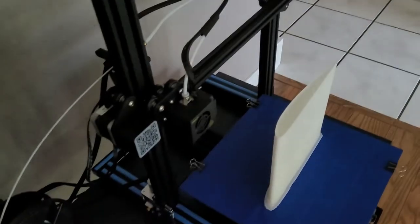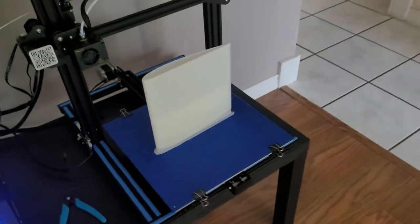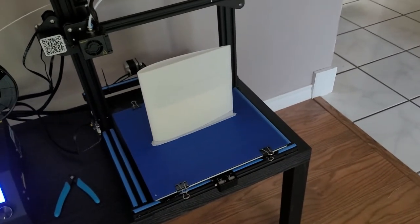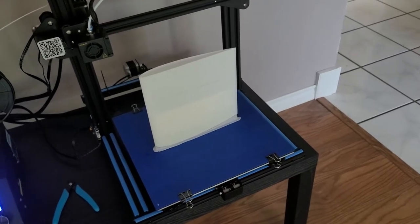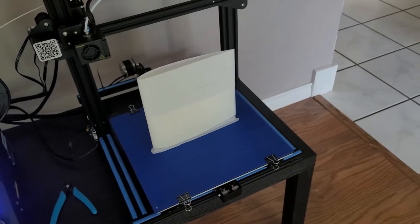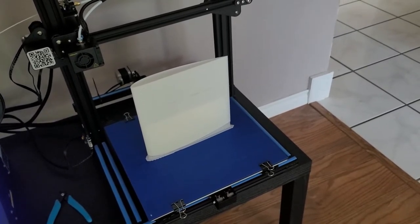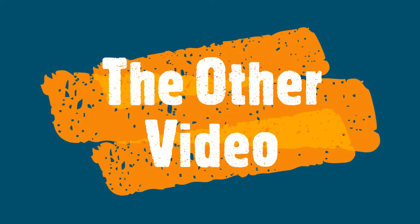It's complete. I got home from work today and looked at it and it turned out real well. Here we go — there's what it looks like, still on the bed, haven't popped it loose. I'll probably record another video and try to get the two blended once I get it off and get the support material off. It's done.